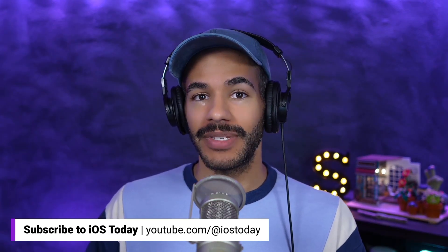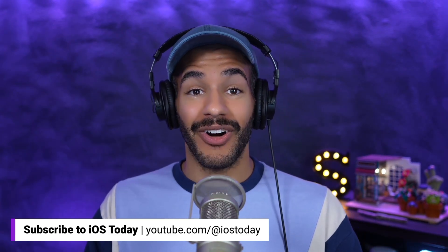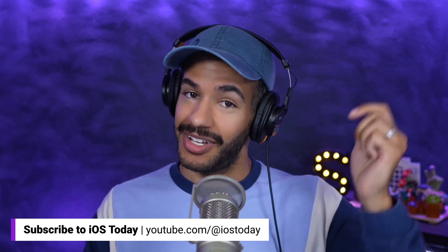If you're enjoying this little bit of iOS Today, you can check out the full episode. Head to the website at twit.tv/iOS, or watch the full show right here on YouTube — all you have to do is click that link below.